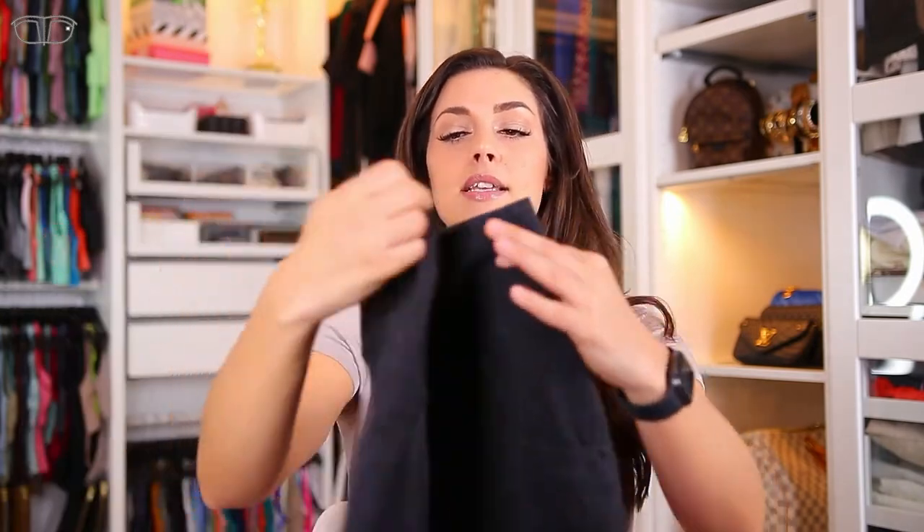They are very true to size. If you're in between two sizes, maybe go for the lower size — I could have gone with a small as well, but medium fits me great. I reach for this type of pants all the time. I have them in both black and jeans color, and I reach for them constantly because they're so comfortable, so high waist, and you get the booty lift and everything. I definitely like this one.